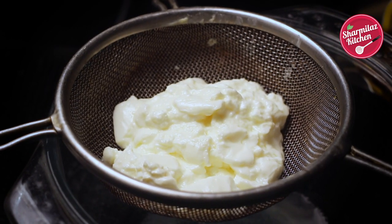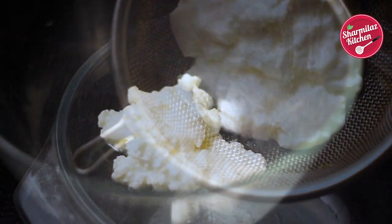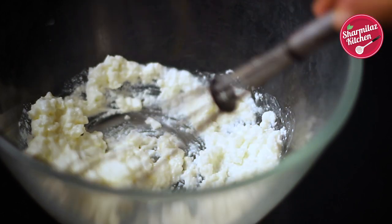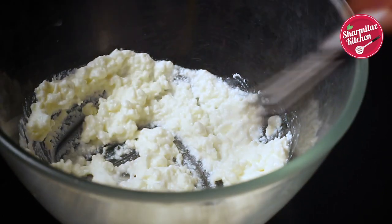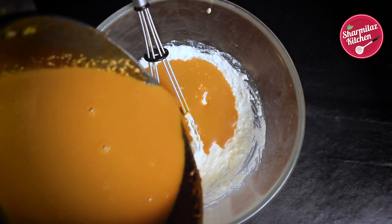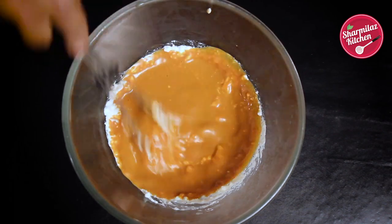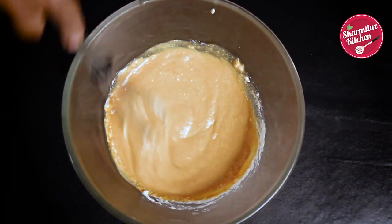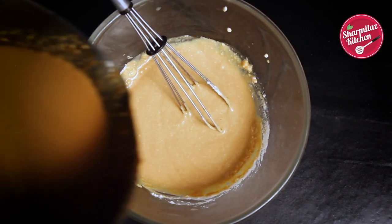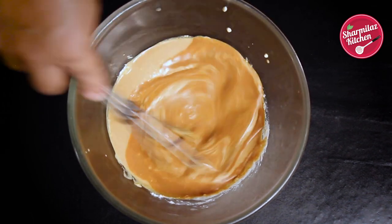When the water from the plain curd has gone away, take it in a bowl and whisk it to break lumps. Now add warm milk in a little amount and whisk to mix. Keep adding warm milk and mix. After that, pour in the rest of the milk and mix properly.